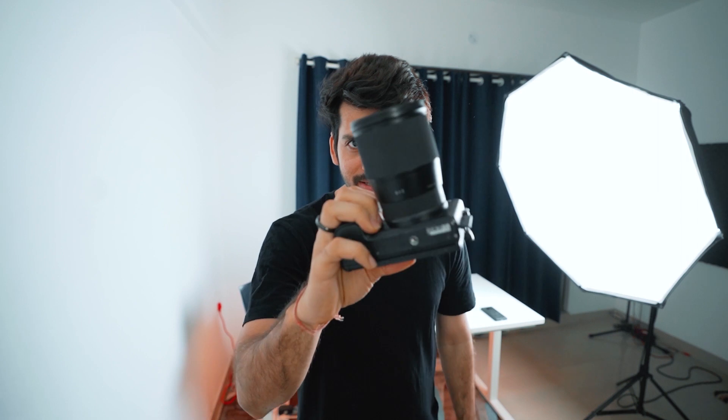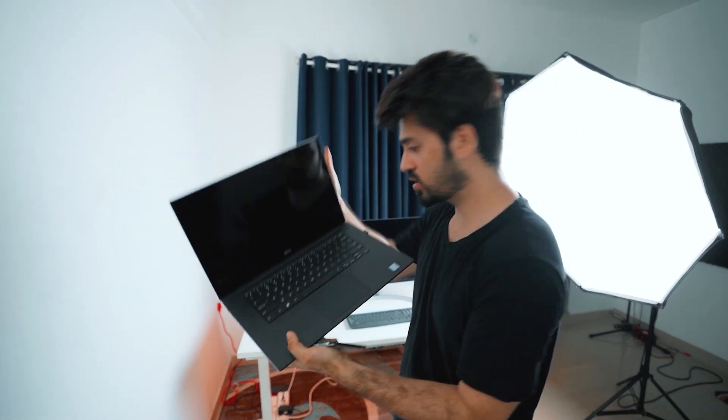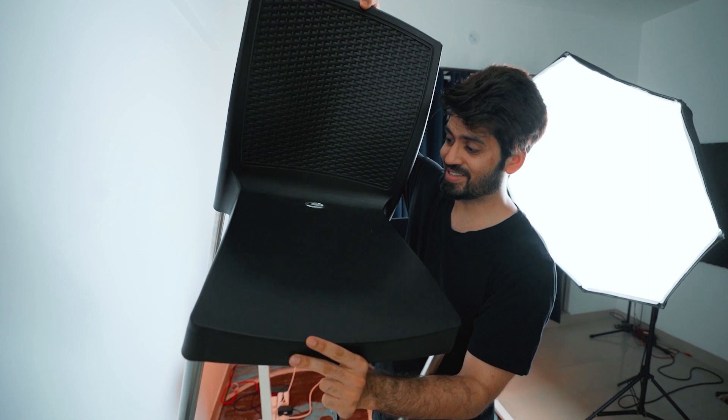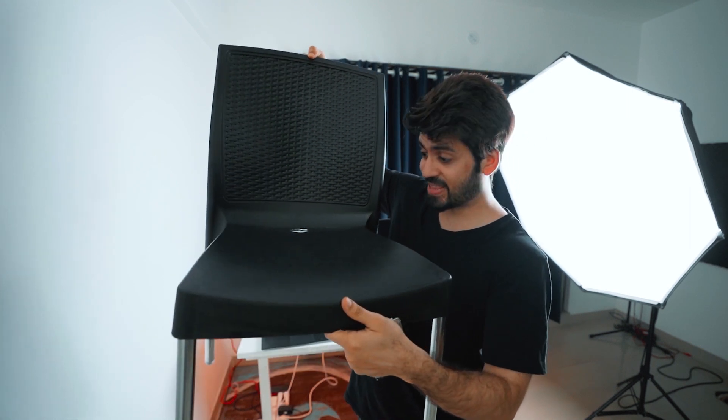Most people would say I used either an 85mm, 50mm, or 35mm lens — but no, it's a wide-angle lens. This is the lens I used: the Sigma 16mm f/1.4 — it's an amazing lens. The camera is the Sony a6300. I also upgraded my laptop with 8GB RAM and replaced the normal hard disk with an SSD. And the base I used for shooting was this 200-rupee matte-finish black chair.